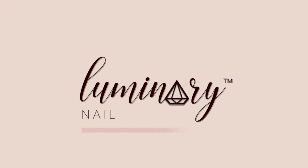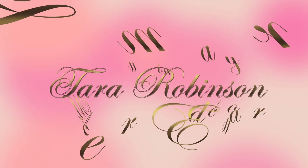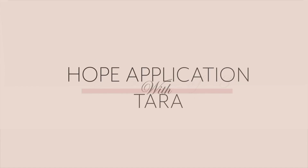Hey everybody, this is Kelly with Luminary Nail Systems, and I am so excited to hand over the reins for part two of our three-part series with our master educator, Tara Robinson. Welcome back, everybody. This is Tara for part two, which is our application of Hope.